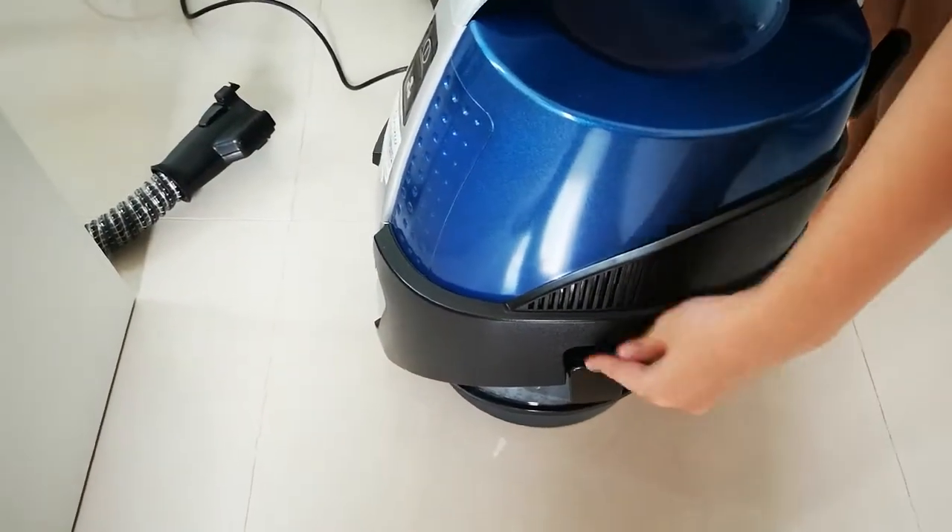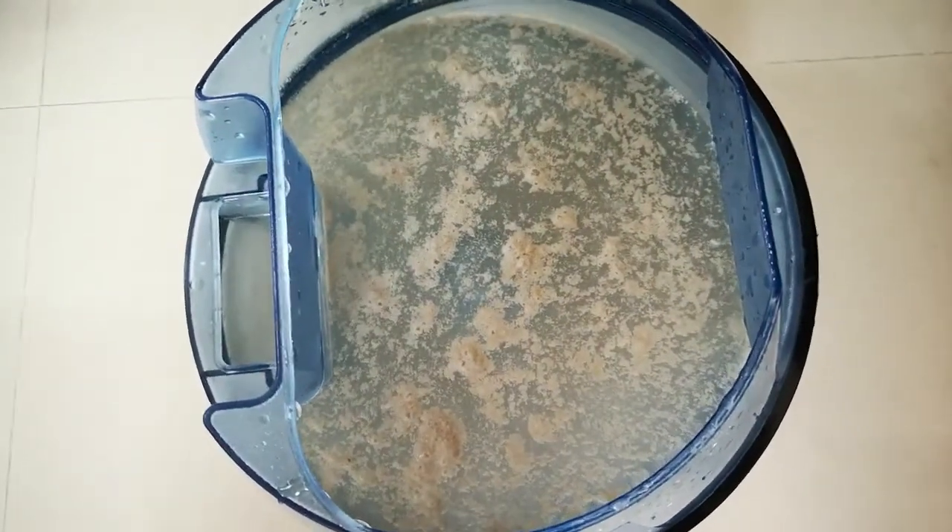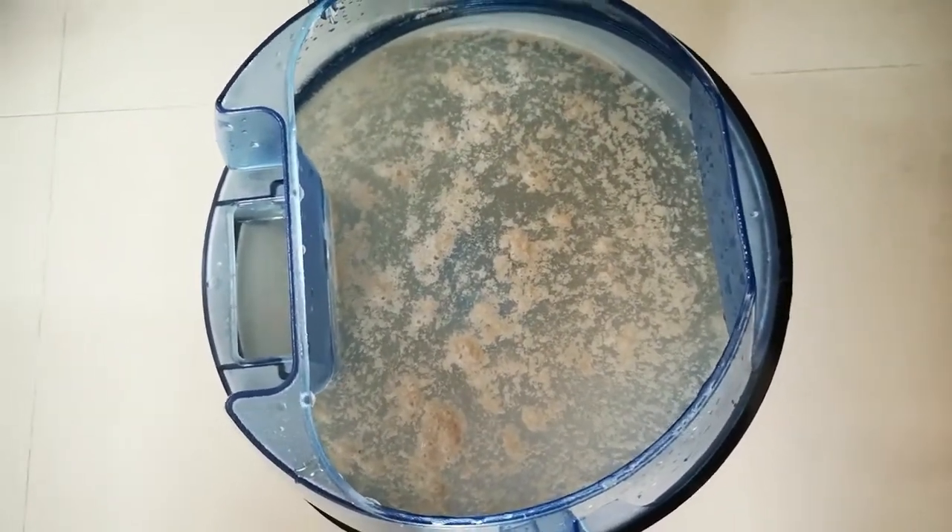We shall quickly see how it looks on the inside. Just now that very clear water has become this — and that's from one swipe. Let's do the rest.